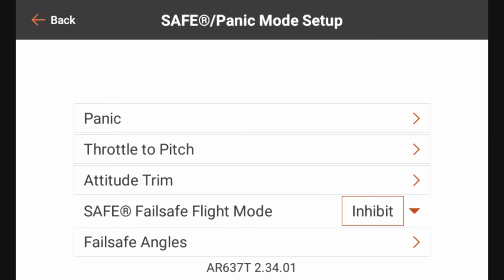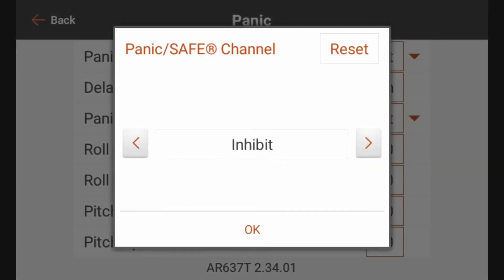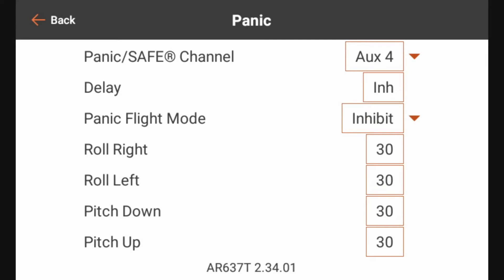Let's go through each one of these options. We're going to select Panic. Here in the panic setup, the first option is our Panic and Safe Channel — right now it's set to Inhibit. We're setting up a channel on our transmitter to tell the AR637T that we want to go into panic mode. We're going to set that up on Aux 4. For the delay, I like for the panic to turn on and off right away as soon as I hit the button, so I'm going to leave that inhibited.